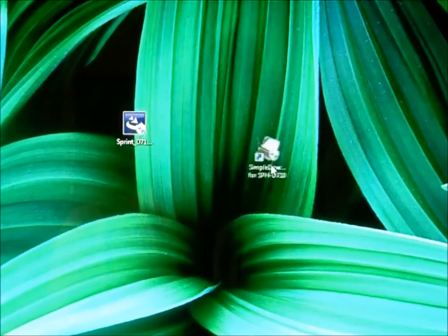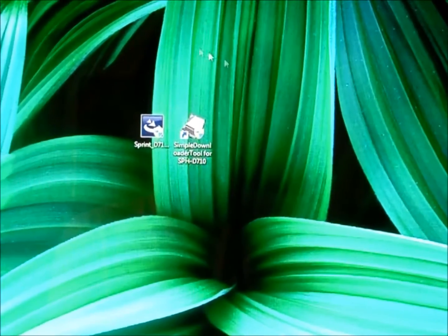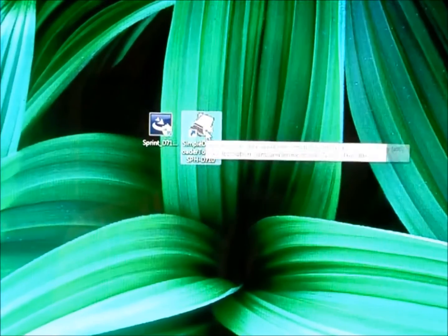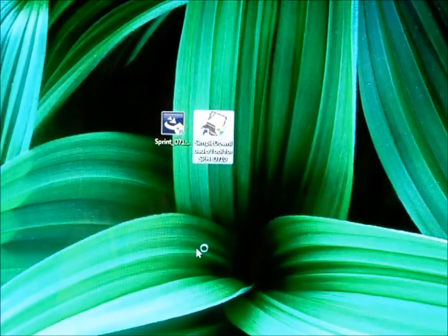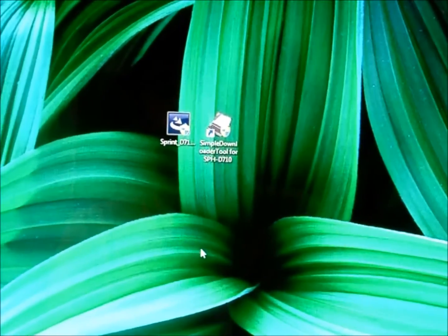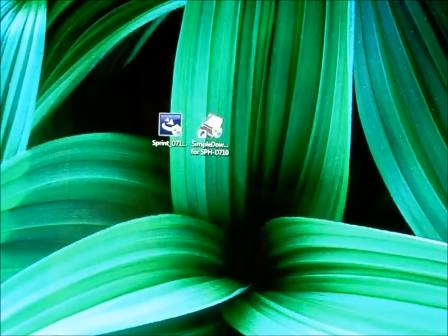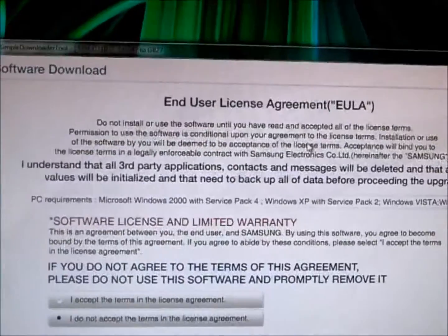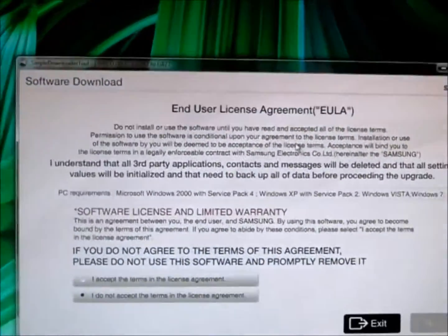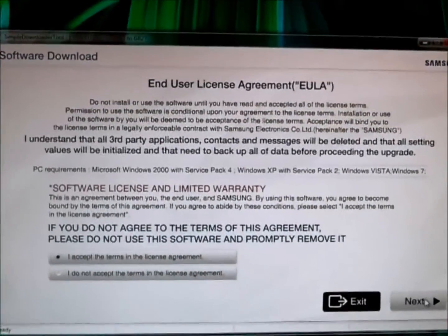So now once that finishes, it will create another icon on your desktop for the Samsung Galaxy S2 update, right next to the Sprint one that was provided. You want to double-click this, and it's going to provide another authentication source to approve the update. Once that happens, it will give you a notification. I got a message saying I need access control — click Yes, it is safe, it's not a virus. Then my computer asks me to agree to the terms and conditions, so I'm going to accept the licensing agreements and click Next.